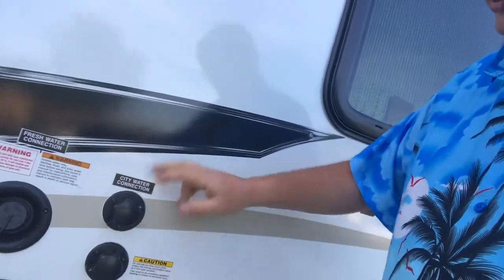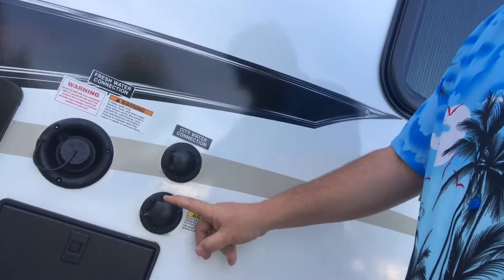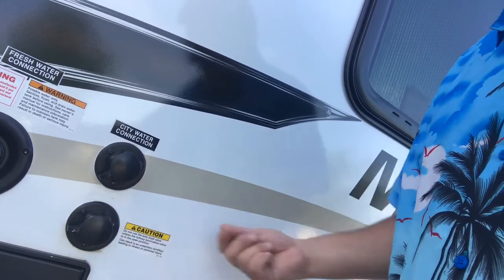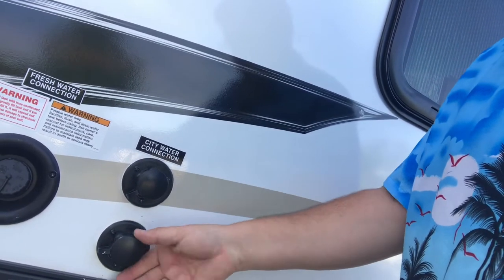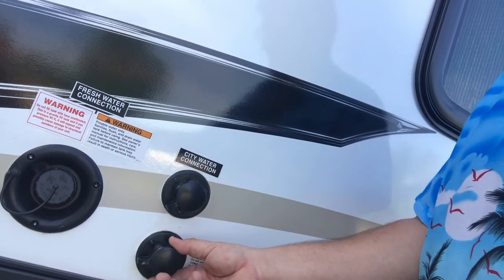That was one of the huge things for us — we can take the kids' bicycles with us. Why would we not do that? The other thing we noticed: in addition to your standard city water connection and freshwater fill, they have a black water flush. Doing research, people usually take a hose, run it through the camper, and flush it out through the toilet. But this right here lets you just hook up the hose, turn it on, and it literally just starts flushing from the black tank and comes out through the hose. We did our first flush-out and you could hear the water sloshing around and just flushing it all out. It made cleaning so simple — it was stupid simple, actually. I'm really impressed with how easy that was.